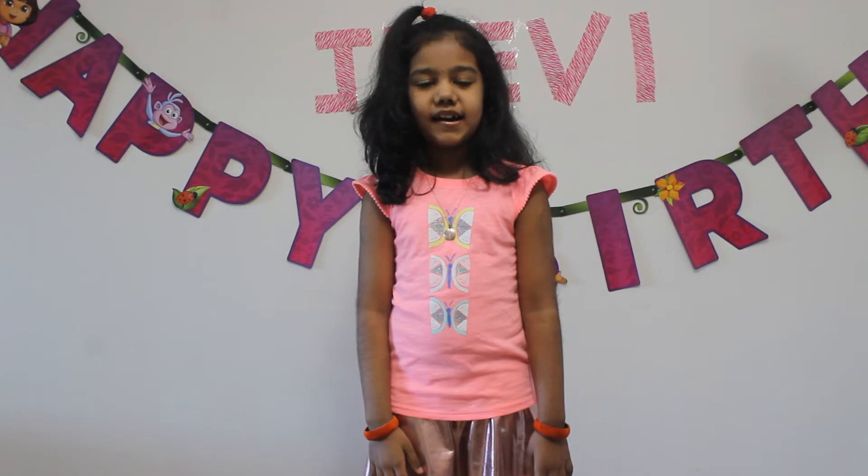Hi, welcome to JV's Little World. Today I am going to try an experiment. Come let's start.